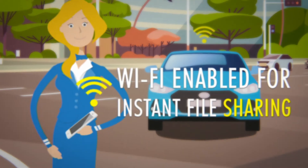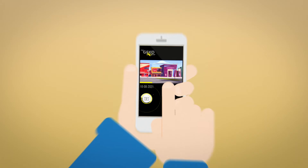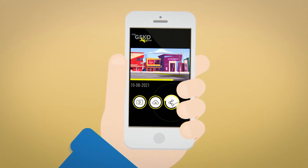Wi-Fi enabled — transfer your footage via your dash cam straight to your smartphone so you can view, transfer and download immediately.